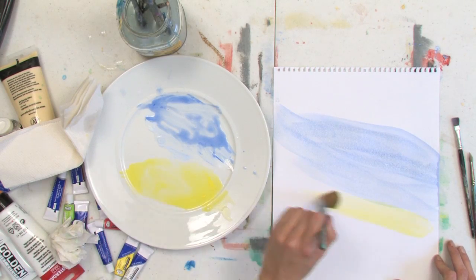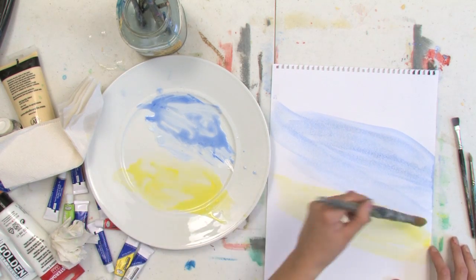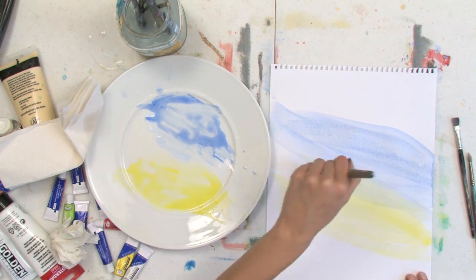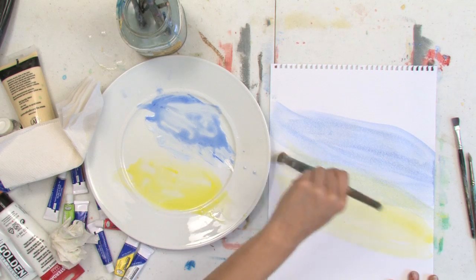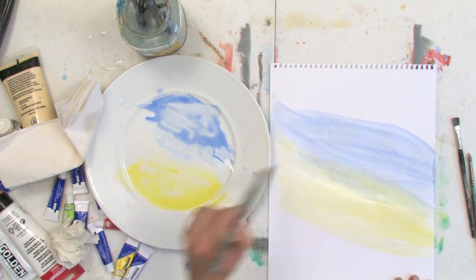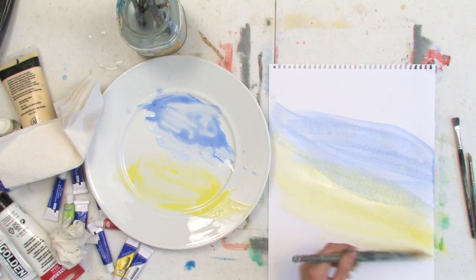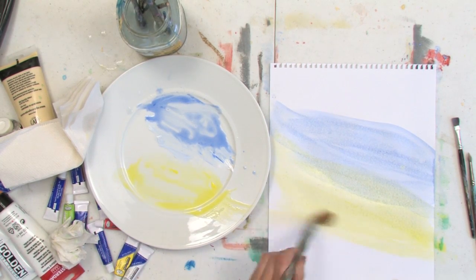You can lay that color down next to your other color. The exciting part is when you overlap those colors — they're going to mix together to create, in this case, green. And there's so much you can do with playing around with layering washes together.